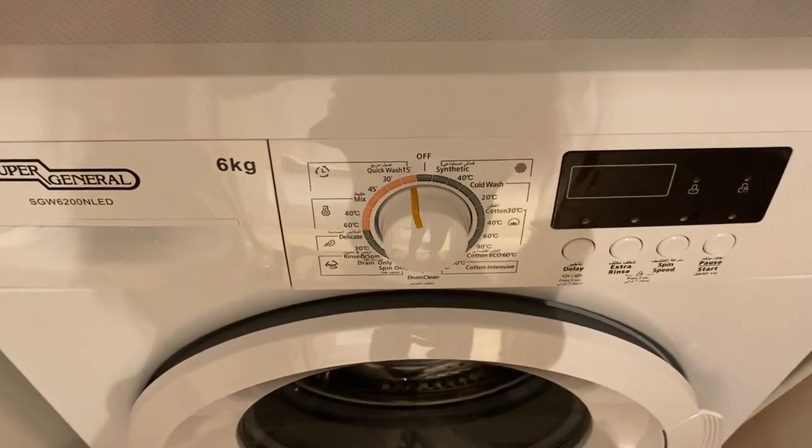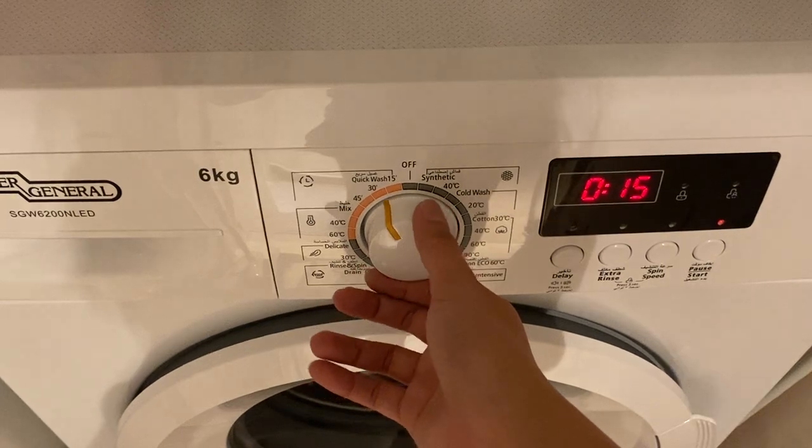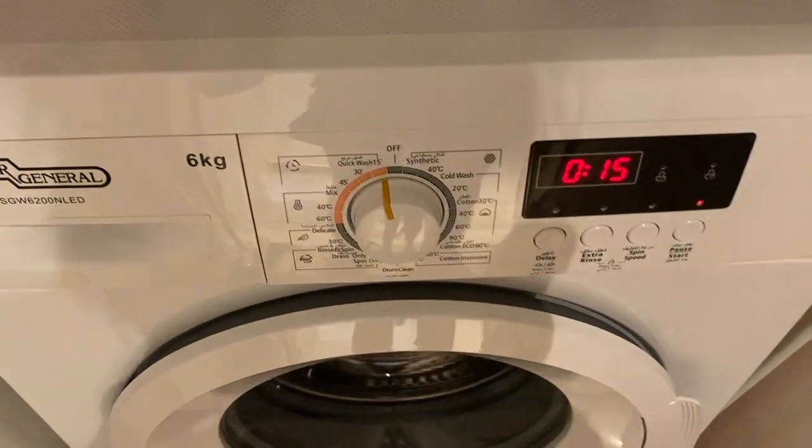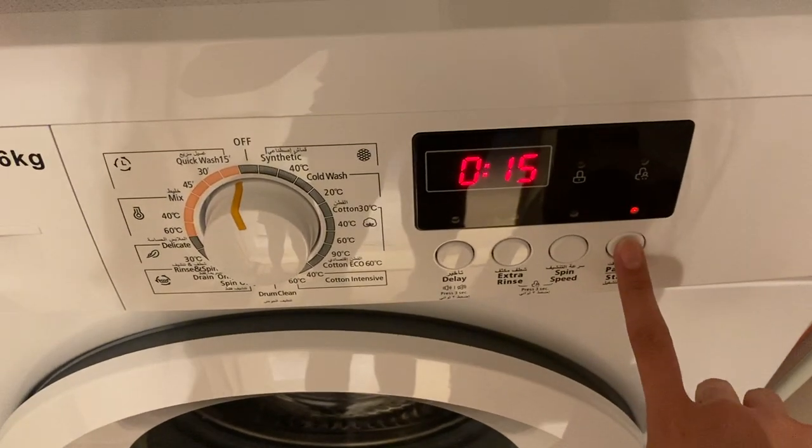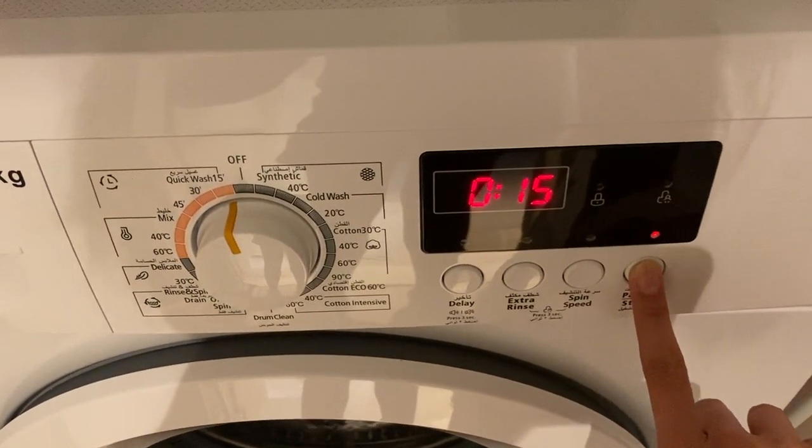Twist this knob to turn on and to set the program you want to choose. Once you've selected the program, press this pause or start button right here.